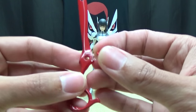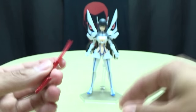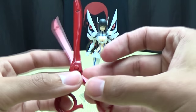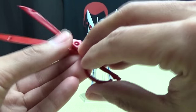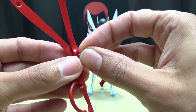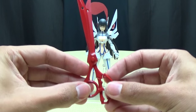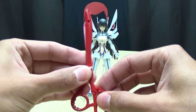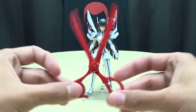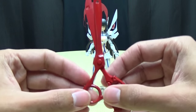You just take this and put it through Satsuki's scissor blade, then put it through the hole in Ryuko's scissor blade, and then you just take the little red cap and put it on. And voila - now you have the full rending scissors! Which is pretty cool. Snippity snip snip.